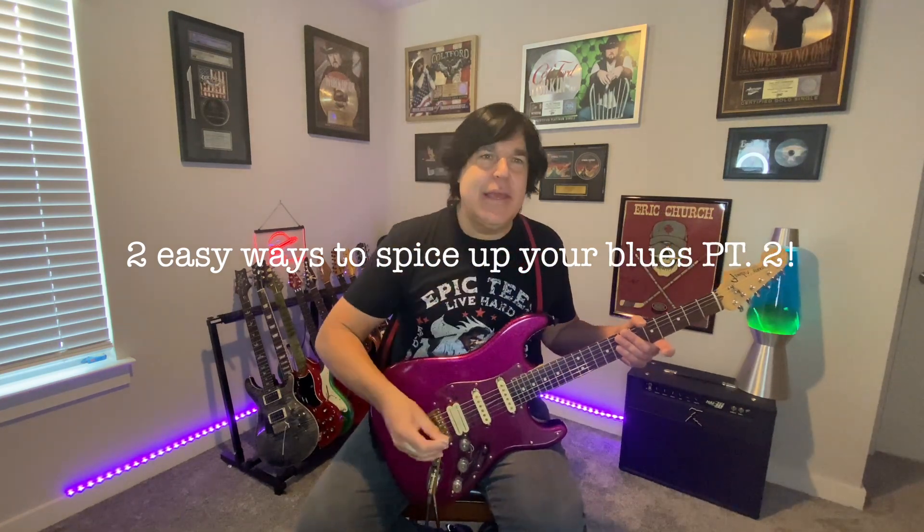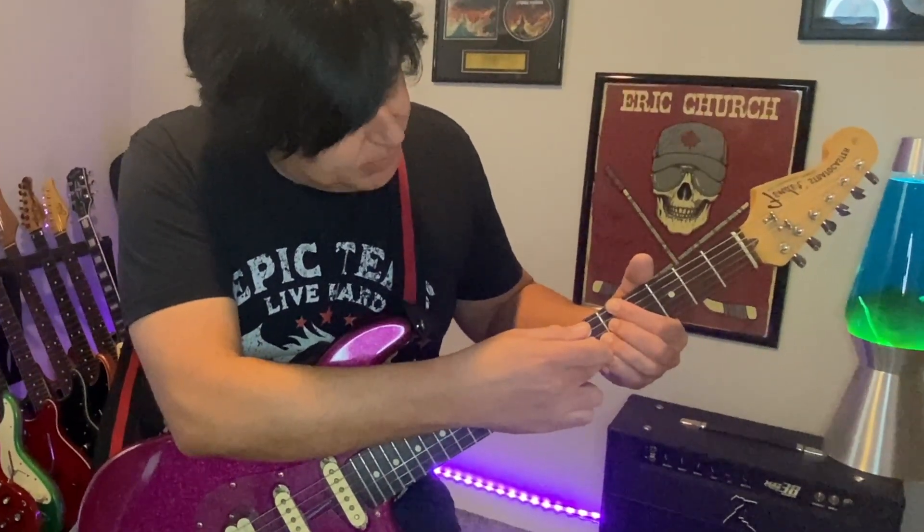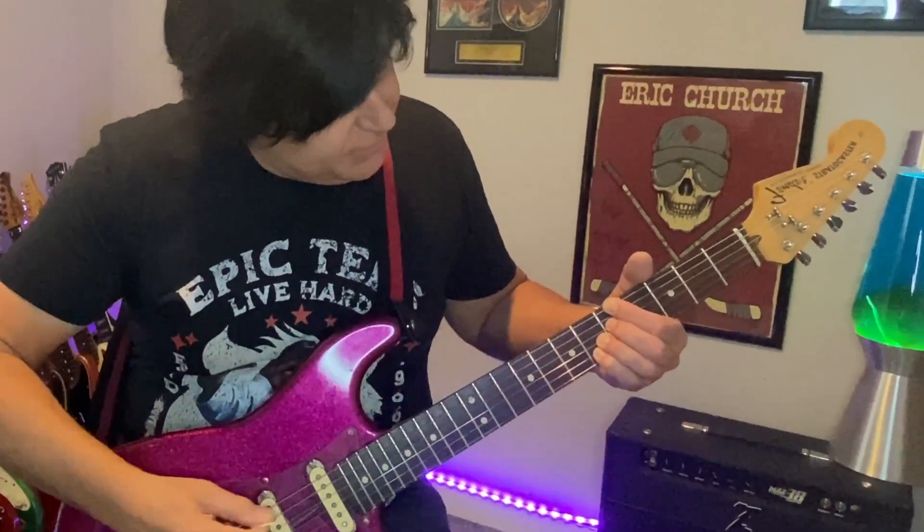Now that we're in the key of A, we're going to fill in the rest of those chords to jazz up the blues a little bit. So you've got your A dominant, then you've got your D dominant, then it goes back to A dominant. And then you're going to add this pinky right here on an F note to go back to the D chord.